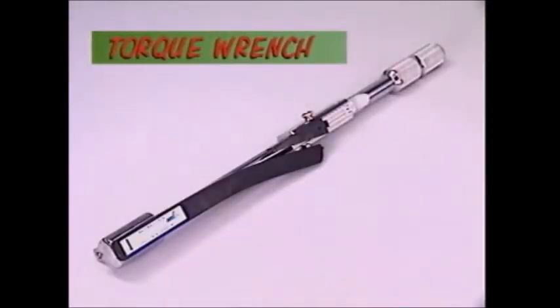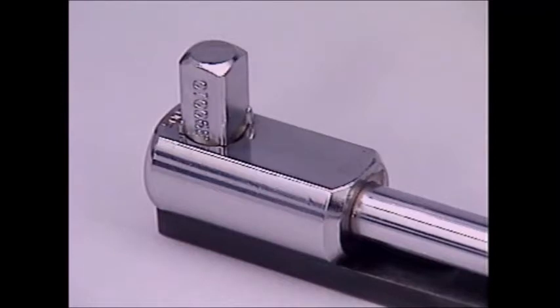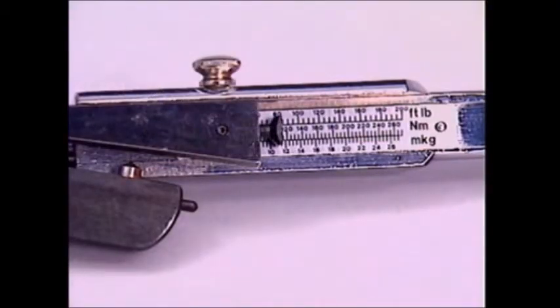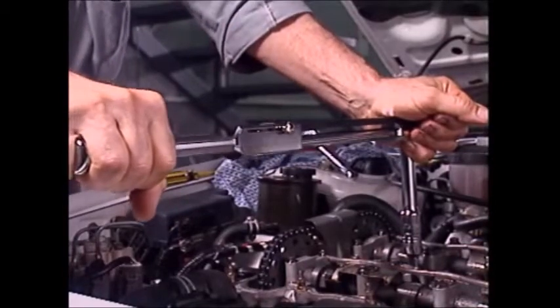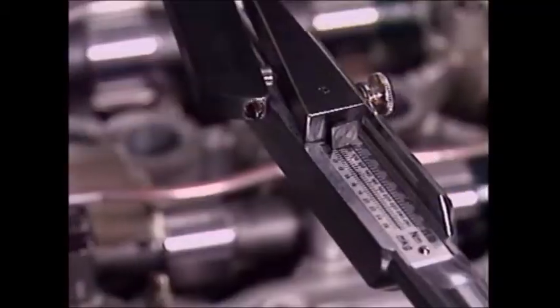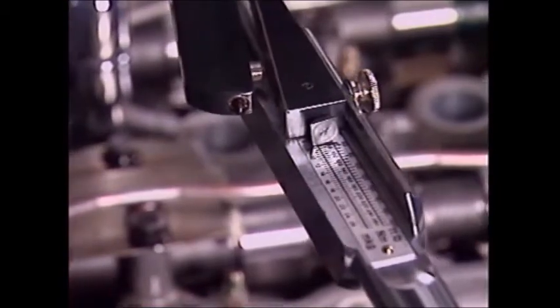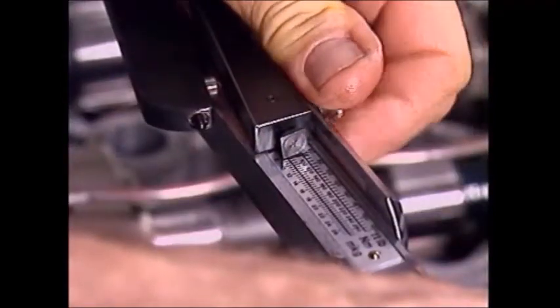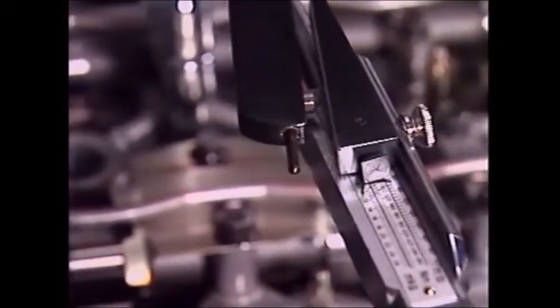This is a torque wrench, also called a tension wrench. It tightens bolts and nuts using the drive on the end, which takes any sockets and accessories found in an ordinary socket set. What makes this special is a scale that shows how tightly the nut or bolt is being done up. This head bolt is being tightened to a specific torque recommended by the manufacturer — tight enough to ensure the nut won't come loose and the parts are held together firmly, but not so tight as to risk breaking the bolt or stripping its threads. Manufacturers don't specify torque settings for every nut and bolt, but when they do, it's important, and that's why the torque wrench is such an important tool.